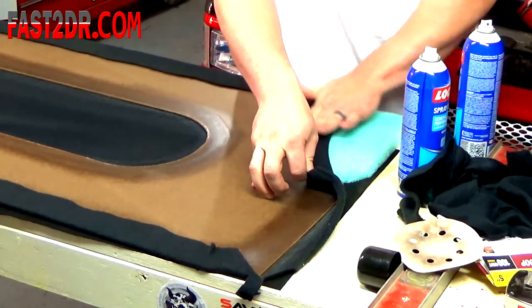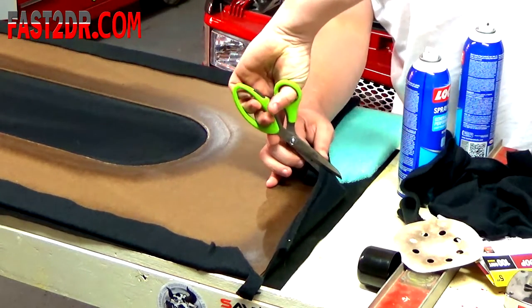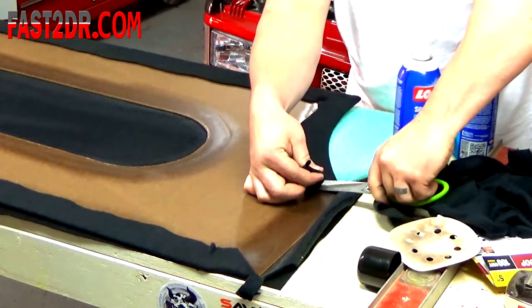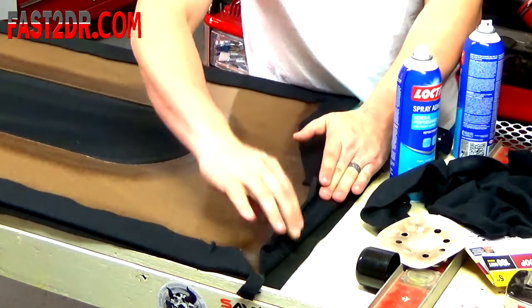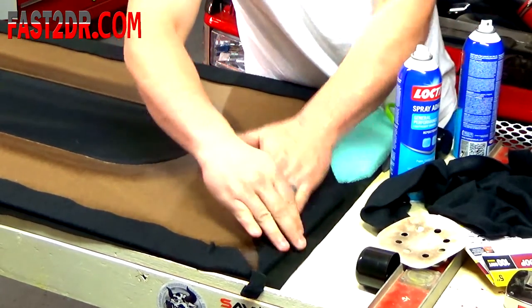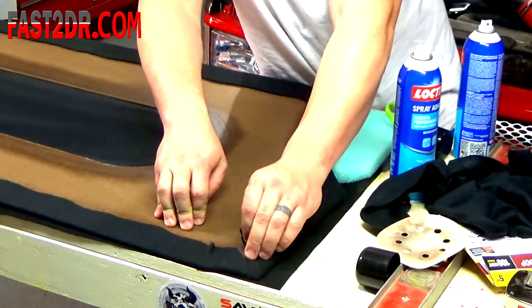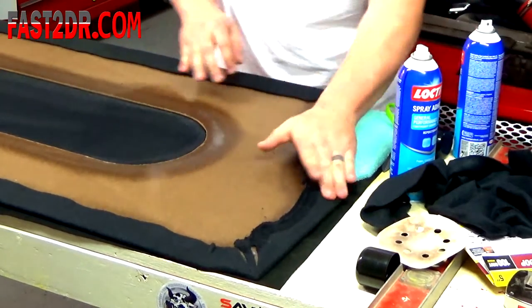Kind of tight here. Just kind of slit it, and then cut out a triangle — that will keep you from overlapping. See right here on this corner we're really tight. I'm actually hitting the edge of the fabric right there. So that's another reason to always leave yourself some extra. Almost did that too short.